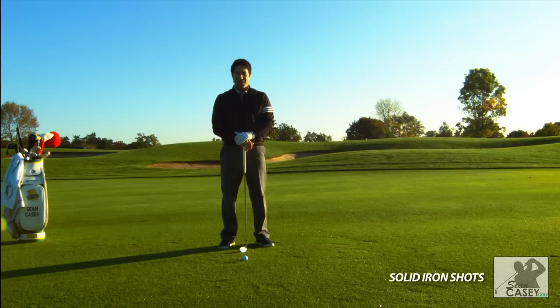Hi, I'm Sean Casey. I've got a tip for you today that should help you with hitting your iron shots more solid.